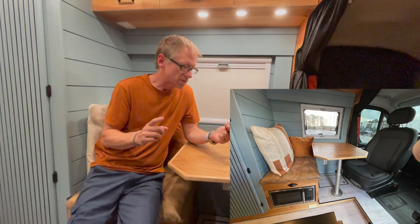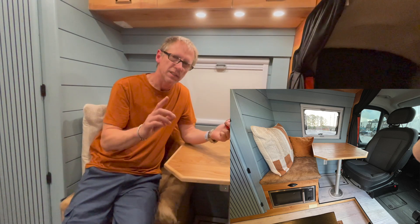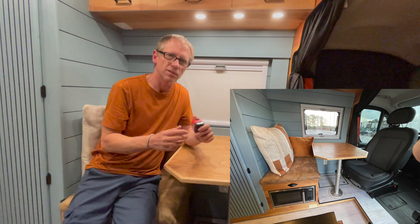During the tours at Peace Love and Vans, one of the most asked questions was how we made our dinette area. I'm going to teach you how I made this dinette area so you can do the same thing in your own van.